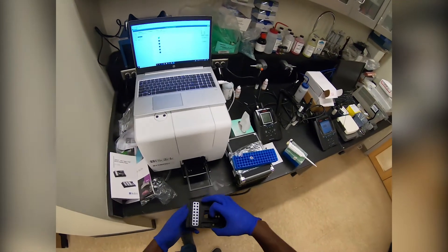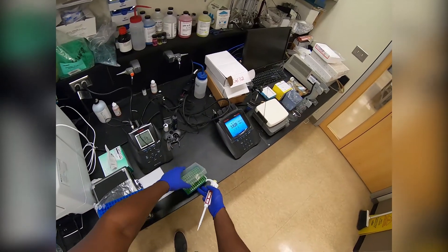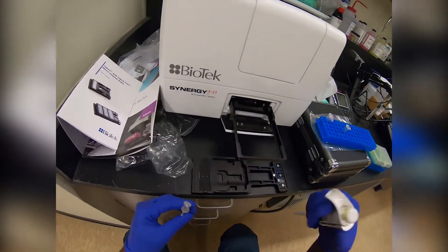Next, all we need to do is load two microliters of the blank, which in this case is MilliQ water, and two microliters of each DNA sample into the corresponding positions on the plate.